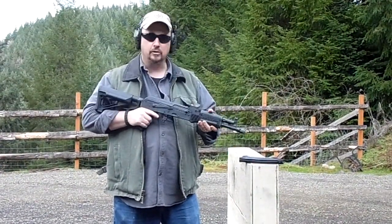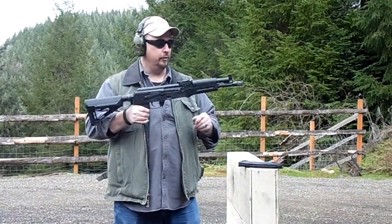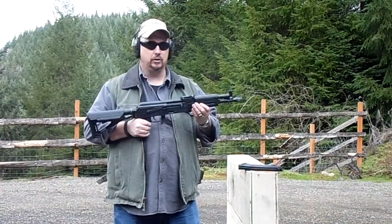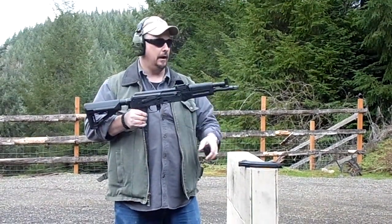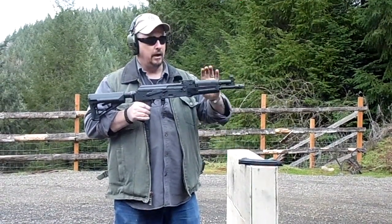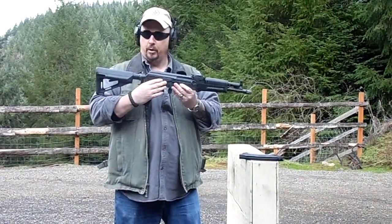I had Mike from Single Handed Solutions give me a hand with this and we converted the whole thing over to a little short-barreled rifle. These have a 9-inch barrel which is going to give you pretty decent ballistics with the 7.62x39. Some of the stuff that we added: we put a Midwest Industries muzzle brake on it, 922r compliant, US-made hand guards, and all the US-compliant trigger parts.